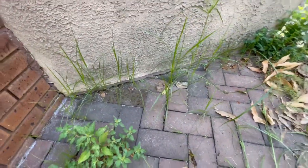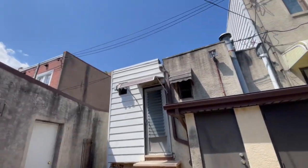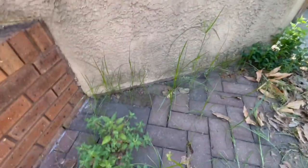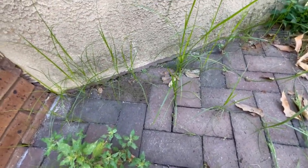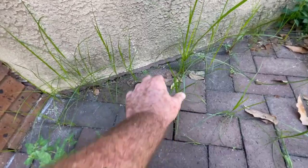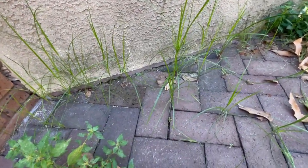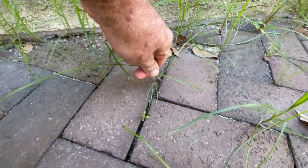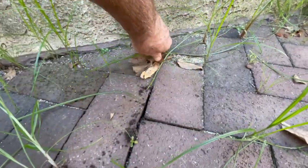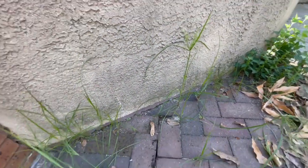Hey guys, so we're here weeding away in this old home in South Philly down by the stadium. So we have some rice field flat sedge, or nut grass. It grows everywhere here — it's a pretty cool grass, super invasive.